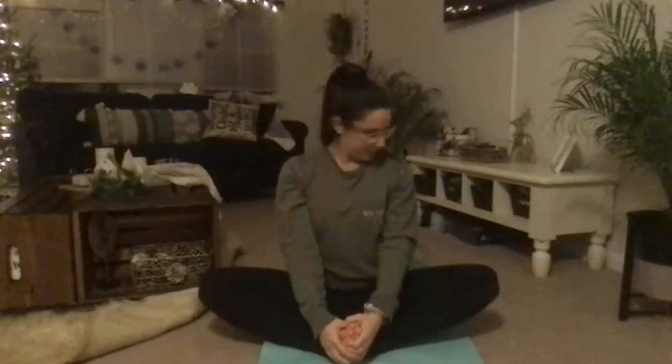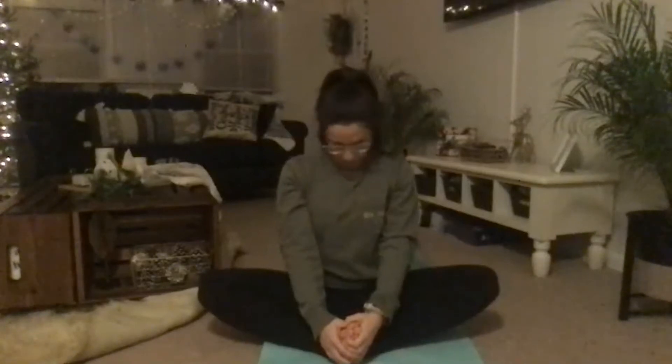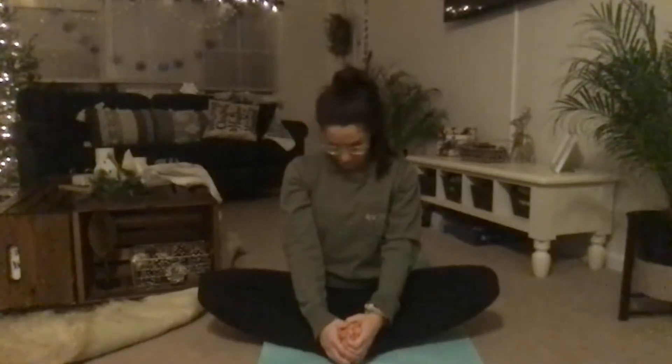Breathe in, arms come up, feet come together preparing for cobbler pose. Grabbing your toes and pulling up, sitting taller in your seat, chin parallel with the floor, then dropping your chin down slightly. Looking left very slowly, then looking right very slowly. Again looking left, tracing your collarbone with your chin.